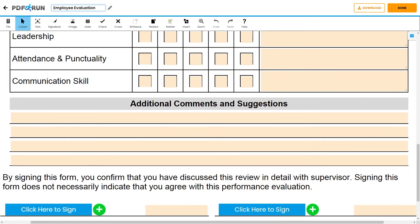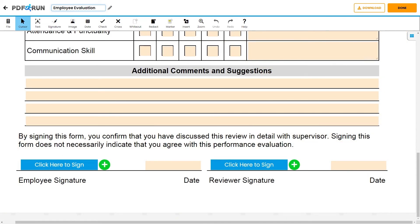For any additional comments and suggestions regarding the overall performance of the employee, please add them here. To complete this form, both the employee and the reviewer must affix their signatures, print their names, and enter the date when this was signed.